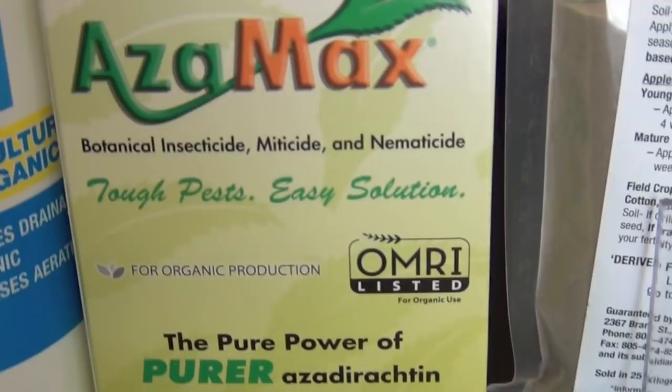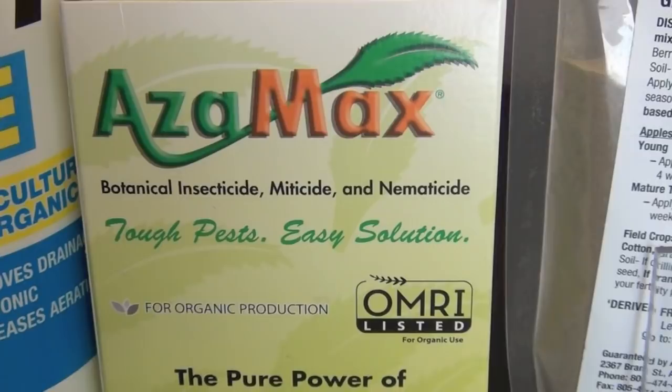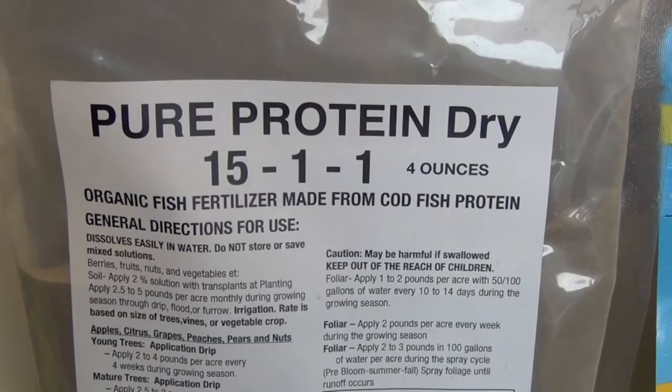Azimax — azadirachtin — is a great organic product. It has no ability for pests to build up an immunity to it. It can be used as a preventative or if you already have an outbreak of pests in your garden. Azimax is human and plant safe, and can be applied as often as every five days. We recommend using it in conjunction with all of the other products in these foliar recipes.